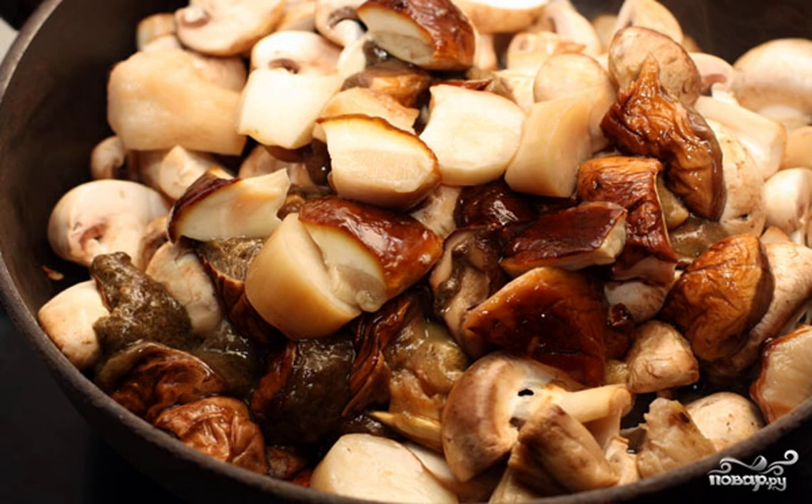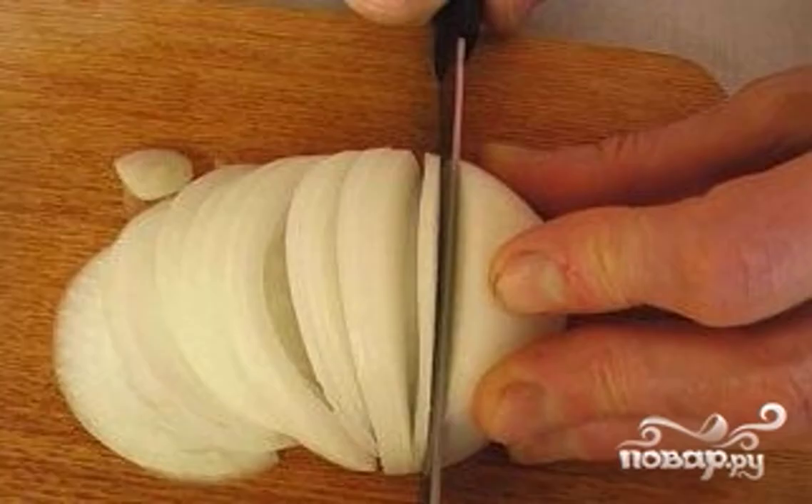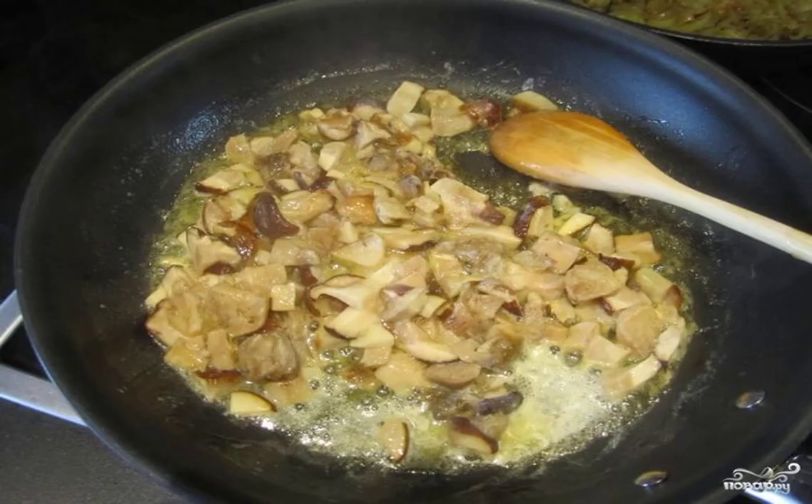Wash them, blot them with a towel, and cut them into small pieces. Peel the onion and cut into thin half rings. Heat a little oil in a deep frying pan — I like it in cast iron; it warms up evenly and keeps warm for a long time.